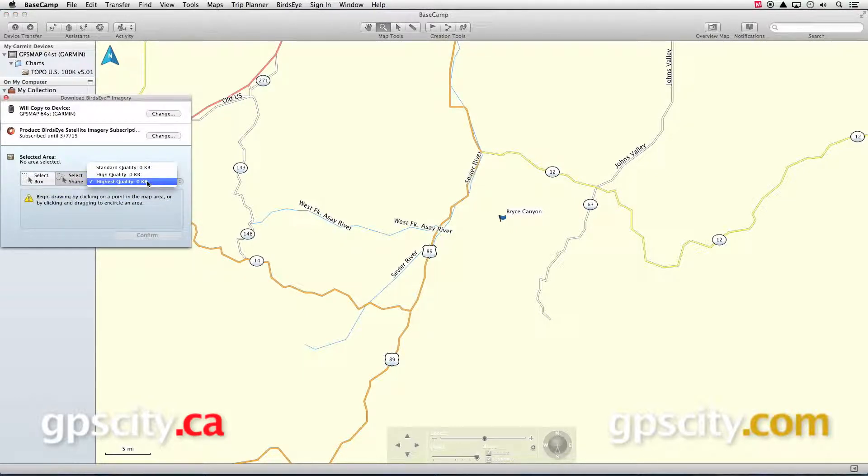Next you can choose what quality of image that you want. You have standard quality, high quality, and the highest quality available. Note that whichever level of quality you choose, you are going to be limited to 15,000 images to download and put on your GPS. For standard quality that amounts to about 6,000 square miles, but for the highest quality that's only going to get you about 100 square miles.